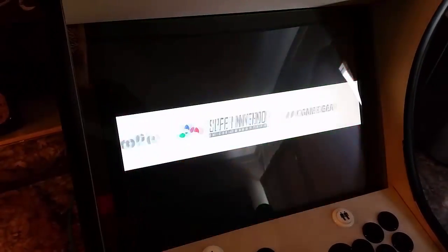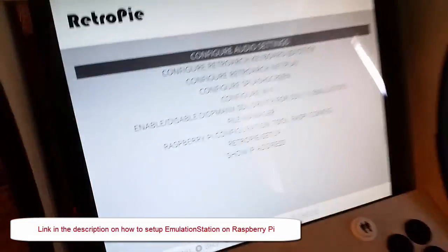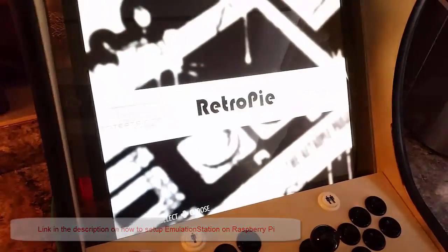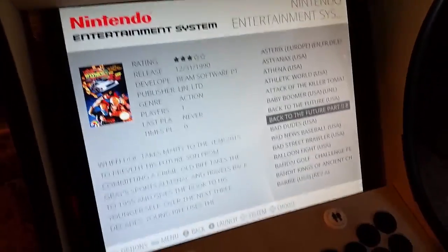Here are some of the different systems I have set up on here. With the newer version of RetroPie, there's actually a settings menu where you can show your IP address, configure controls, and do a lot of the stuff you had to do in the command line before. I'll go ahead and hit Nintendo — same thing, I can page down if I want to.